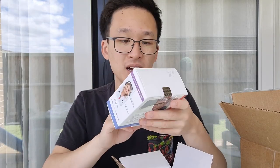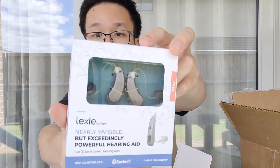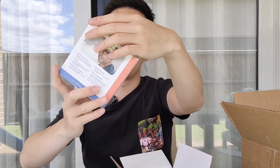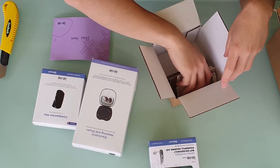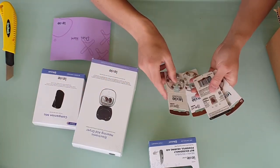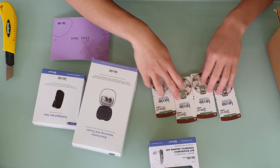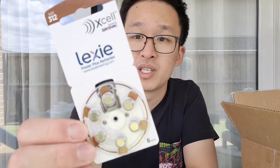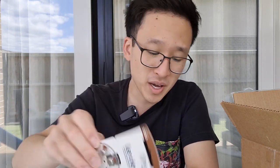And we've got the hearing aids. I've gone with the garden metal gray model — I thought they probably look the best. They also included four packs of 312 size batteries. 312 size batteries are probably the most common batteries when it comes to hearing aids, so those are really convenient.